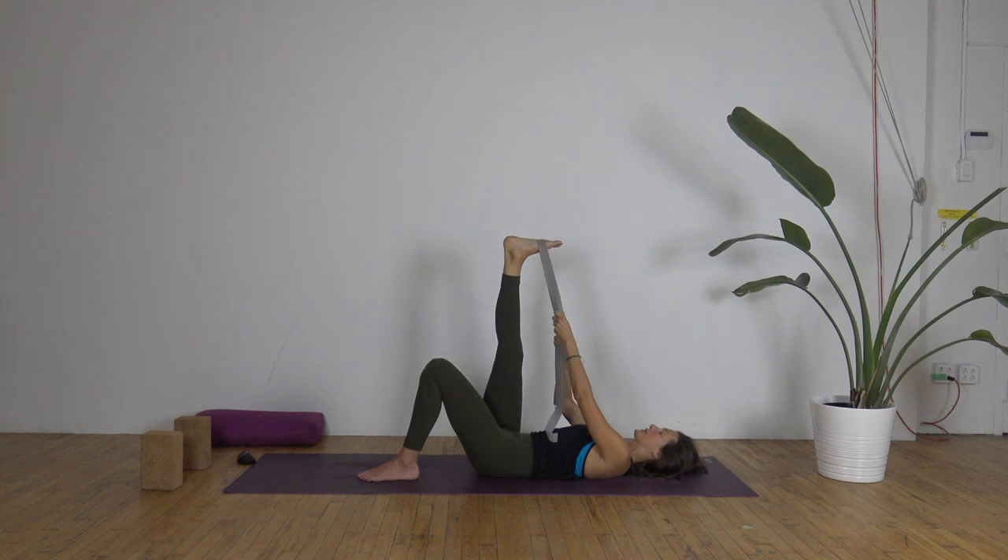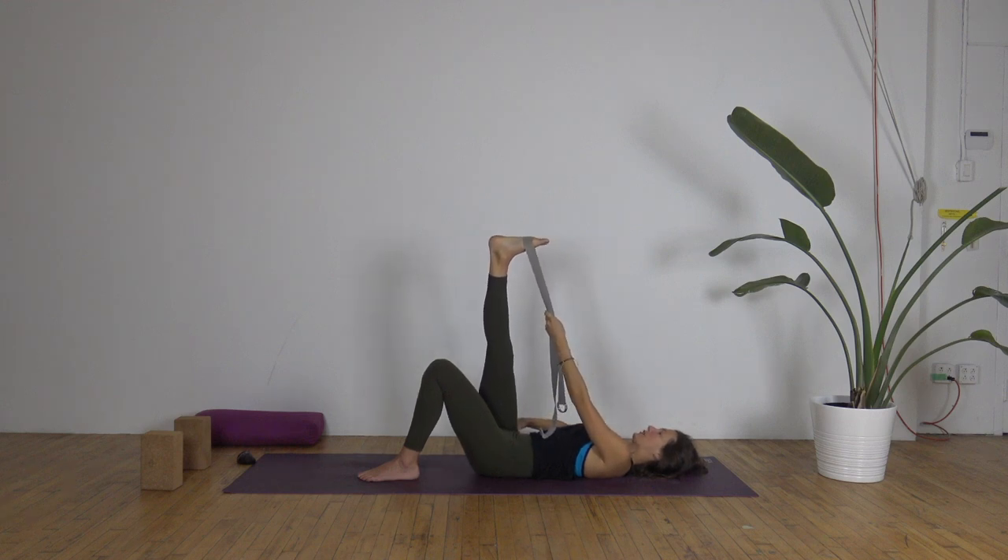Take both straps into the left hand. Right thumb can come into the hip crease on the right side as a reminder to keep the right hip glued to the mat. Draw the right leg a few inches over to the left without lifting the right hip — it might just move a centimeter. Keep reaching through the heel and you'll start to feel a nice stretch and opening in the IT band. Notice if you've tensed up anywhere and invite in more softness.